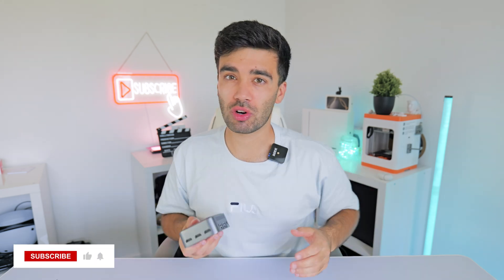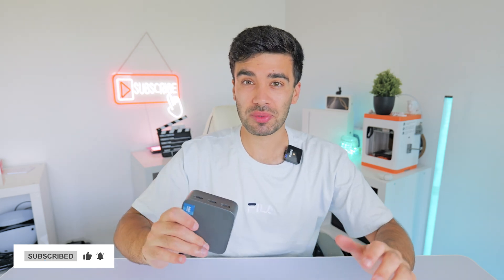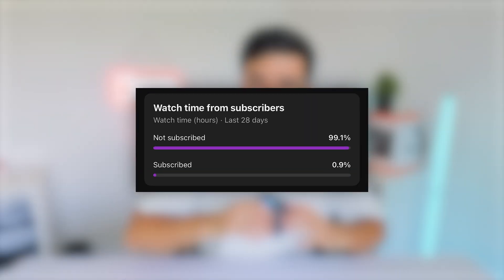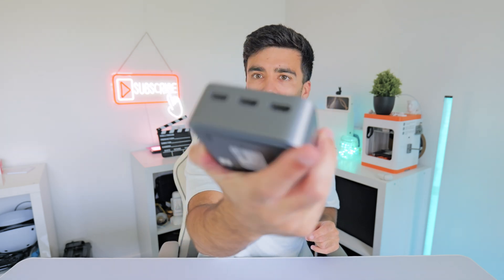Before we check out the gaming performance, if you are enjoying this video so far, be sure to drop us a like and consider subscribing. We've just hit 10,000 subscribers, which is absolutely amazing and it really helps out the channel. It turns out that like 99% of my viewers aren't subscribers, so if you want to support the channel, click that subscribe button. Anyway, let's check out the gaming performance of this tiny little box.